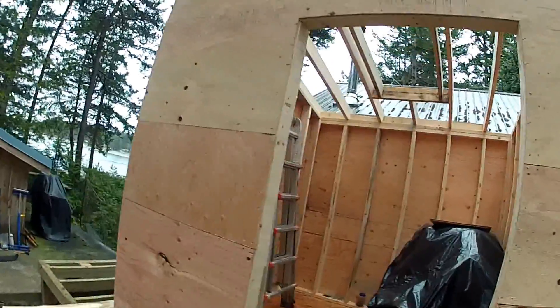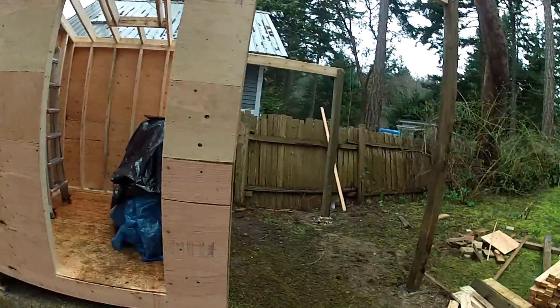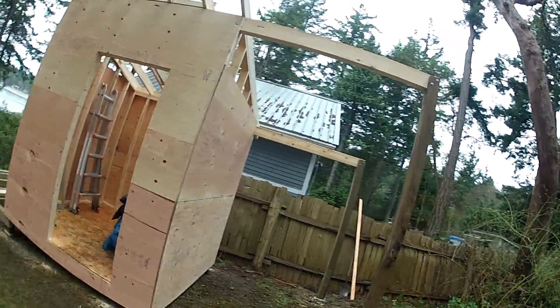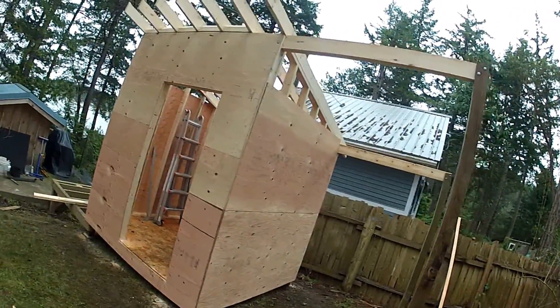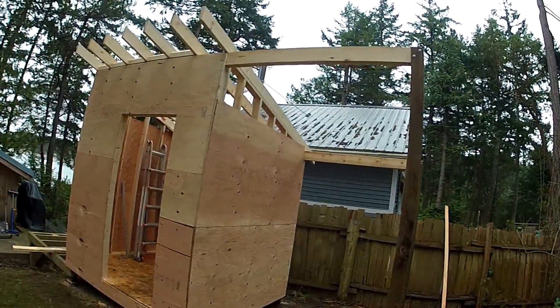We got some roof framing in here — that's where the skylight is going to be. And then out here is the wood storage. There'll be more rafters; it'll sit on top of that, and the whole thing will overhang another two feet or so.